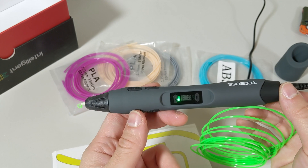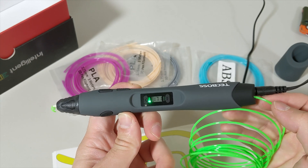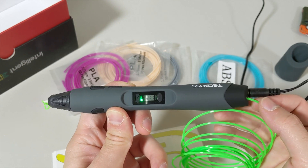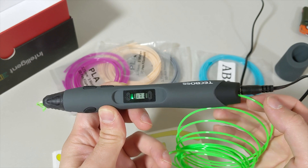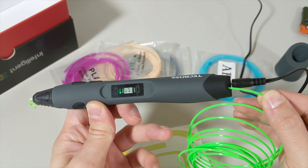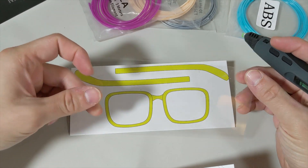Here's how unloading works: I start extruding, then pause it. When you click the unloading button it doesn't unload immediately — you need to hold the unloading button down, and then it starts unloading the filament.